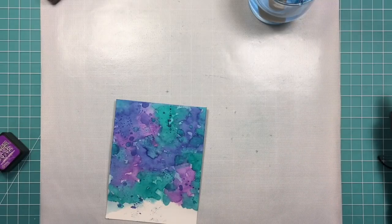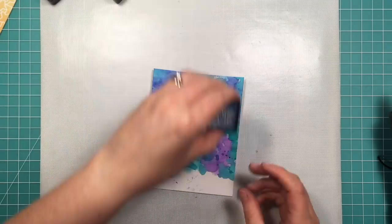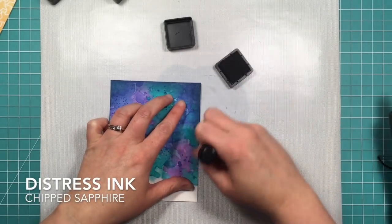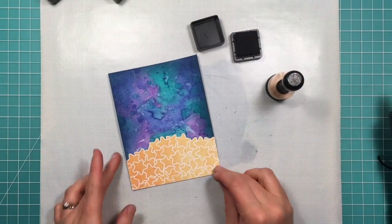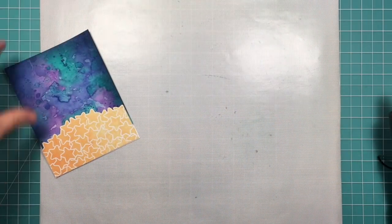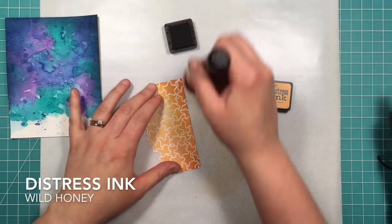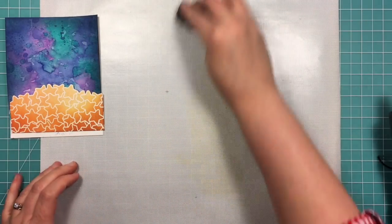Now that I've got it how I want it — there's a lot more texture, picking up those drops — I'm going to define the edges a little more, make it a little darker, a little more like we're out in the galaxy. I'm using Chipped Sapphire on a blending tool to pull some of that darker ink around the edges and the top. It really makes those stars pop now that it's so dark and textured. I'm going to do the same with Wild Honey distress ink, adding some to the bottom and edges just to define that edge a little more.